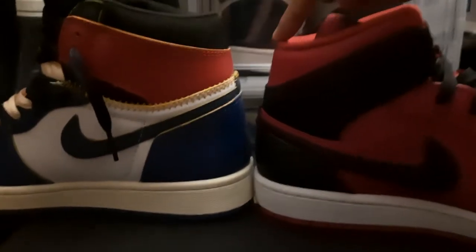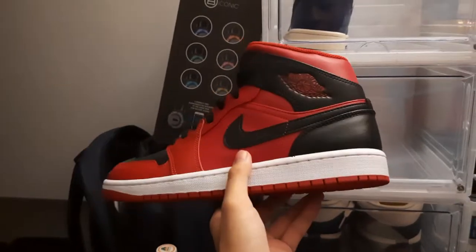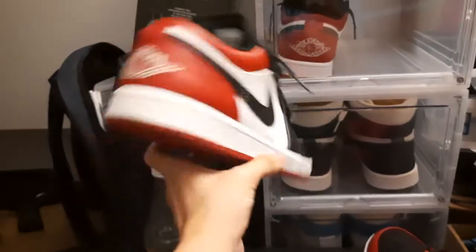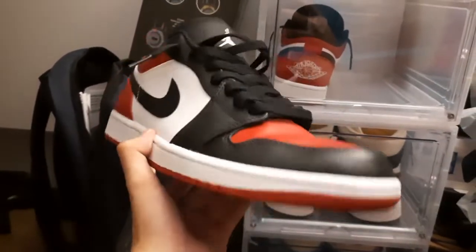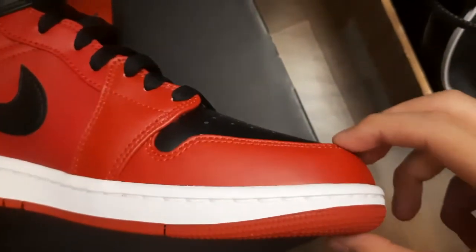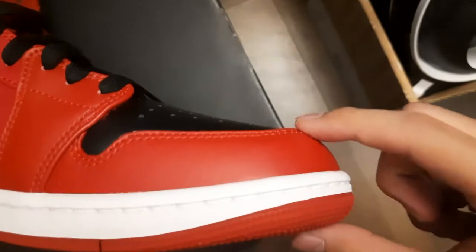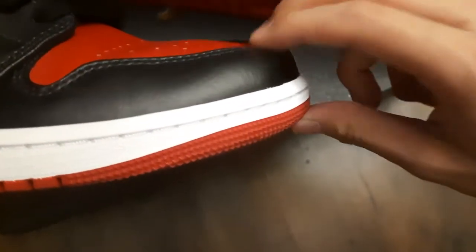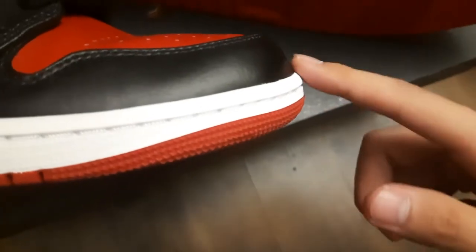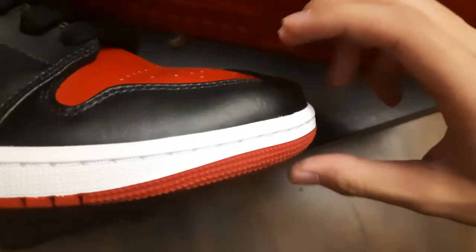Come on, stop hating on mids! To be honest guys, if you want to save money get the mids, or if you want some nice kicks for the summer you can get the lows. Here's the mudguard of the Reverse Bred Jordan 1 Mid — you can see it's more curved. Then we got the Jordan 1 Low Bred Toe — it's more of a boxy shape, looks a bit different.